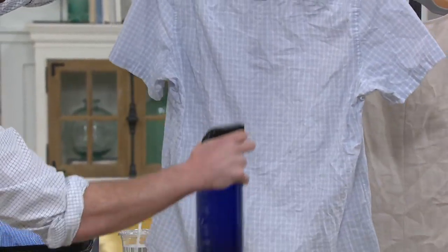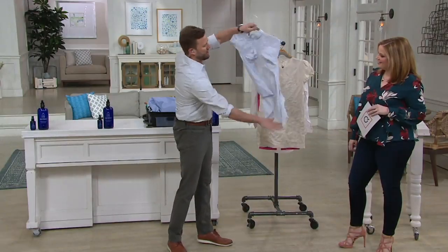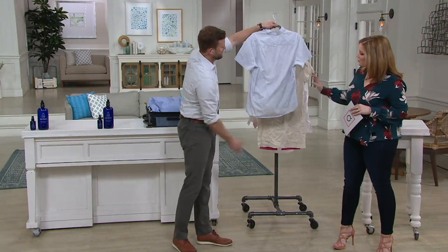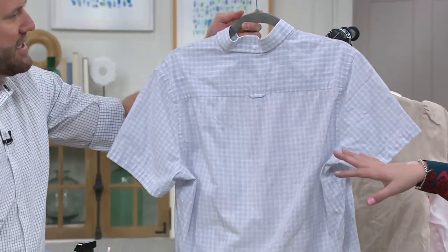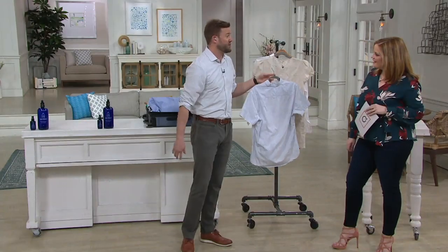What fabric is this? This is a cotton button-up shirt — another badly wrinkled shirt. Get it, whip it out, pat it down. Those wrinkles are gone in a couple of seconds. Now, we have to let it air dry a little bit before we put it on if we want to. You can let it dry for a few minutes, or you can wear it right away too if you'd like.